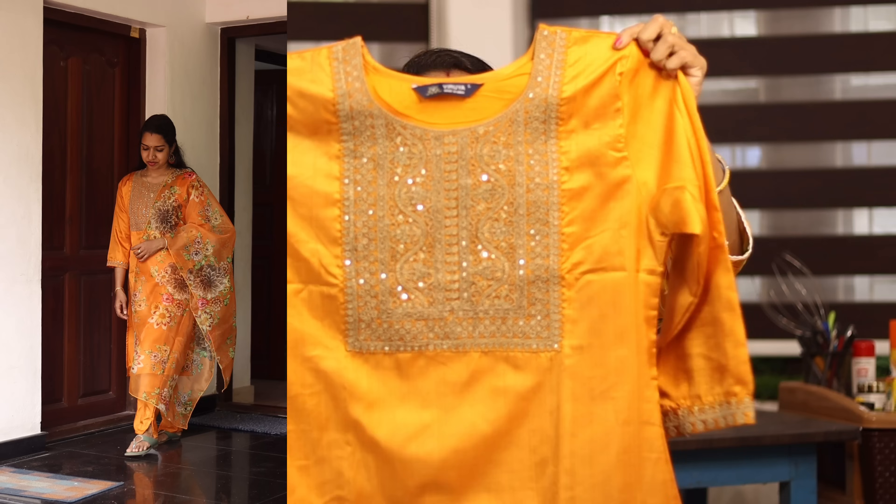I have not done any alterations to these. We are going to talk about some of the products included in this top. This is the top — it has great work in the yoke portion. It has a little golden sequence of thread work. It is perfect, neat and clean.